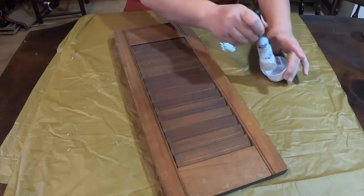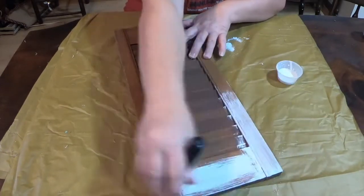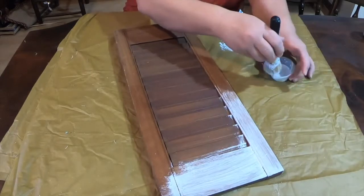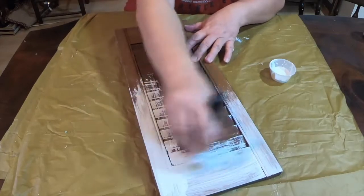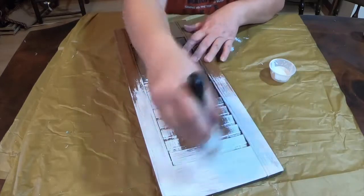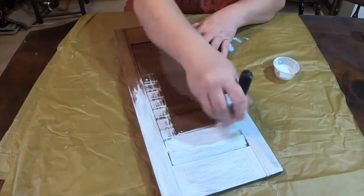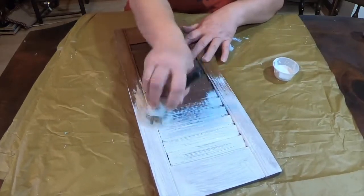The first thing I'm going to do is use my white chalk paint and paint it. I wiped it down and cleaned it first, but I'm going to give it a nice white paint job with the chalk paint. I actually had to put on two coats — the first coat you could see the tannins from the stain coming through, so I put on a second coat. I got it in all the cracks and crevices the best I could.